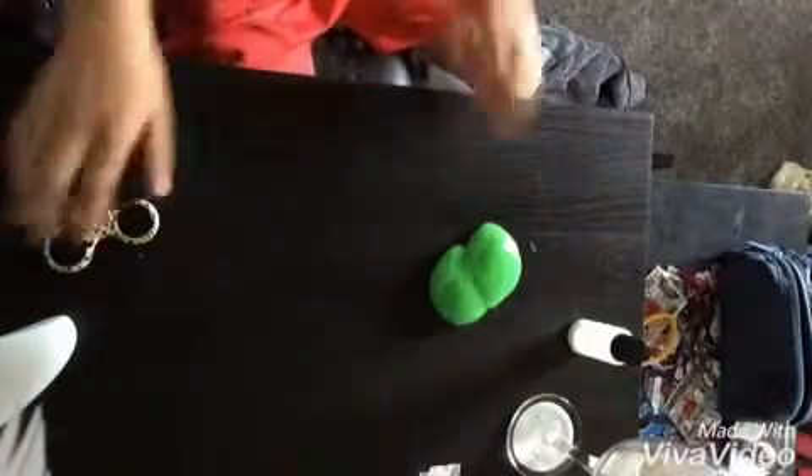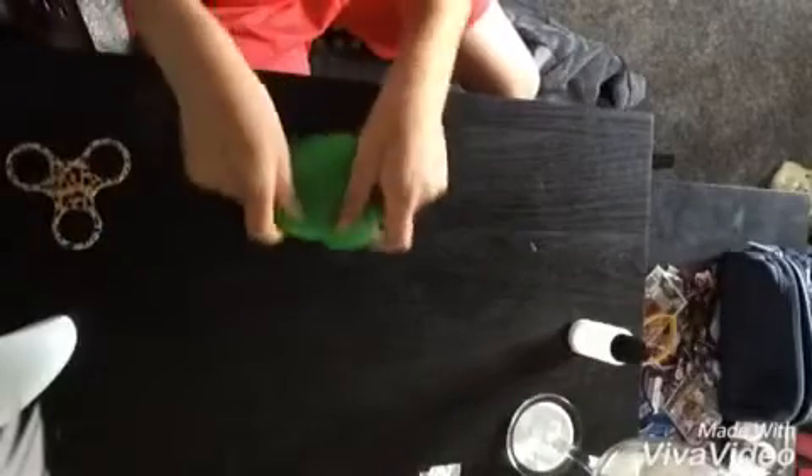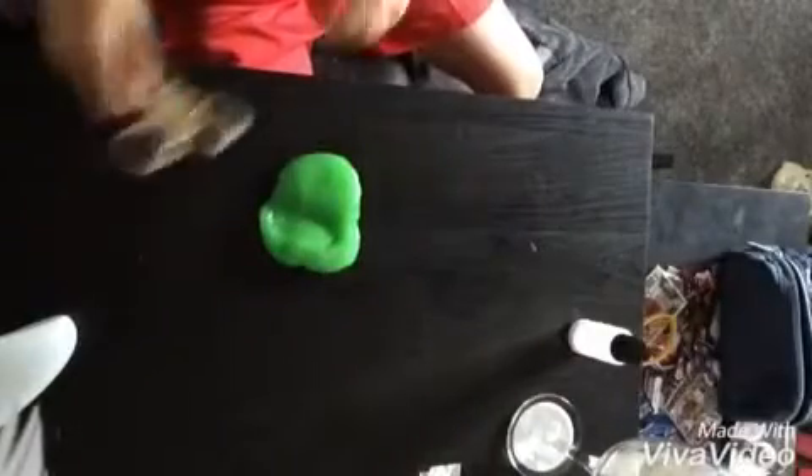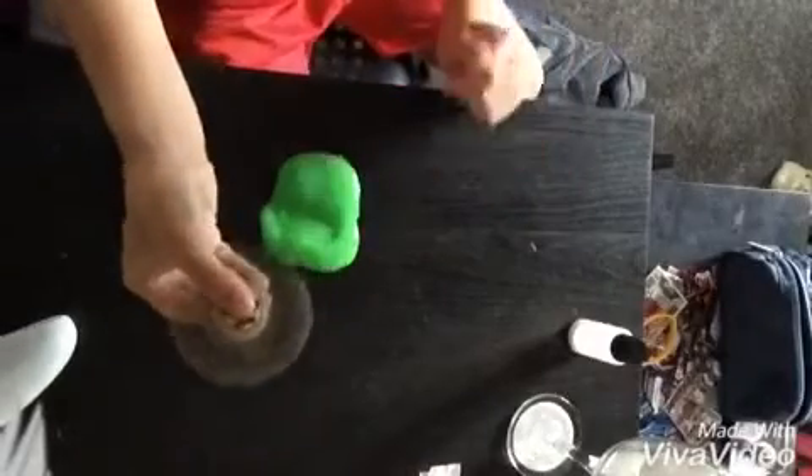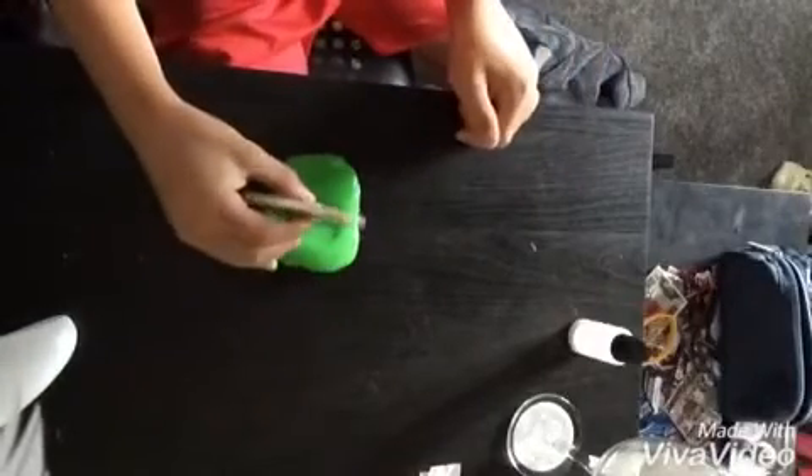I've got the slime on the fidget spinner here, so I'm going to place the slime there. Let's give this a big spin — it's spinning, let's see if we can cut through it.